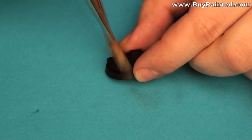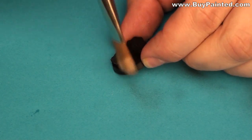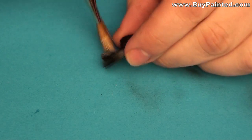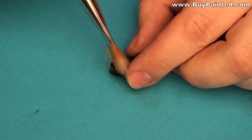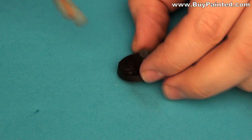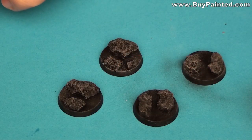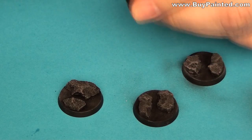The next step is a dry brush with Codex Gray. You may make a few finishing touches using white paint to increase the contrast.